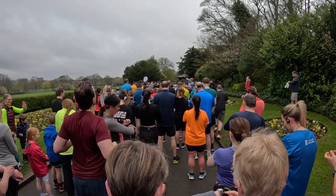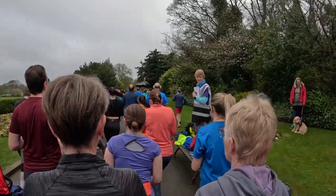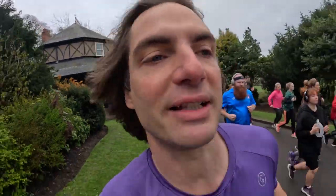Three, two, one, go! As is tradition, you've got to go out far too fast and then immediately suffer the consequences about a kilometre in. So that's what we're going to do.